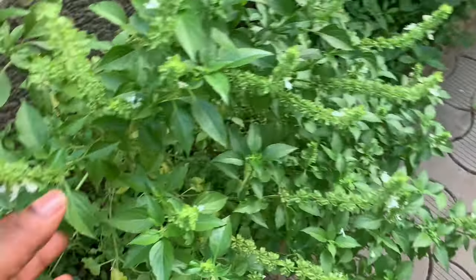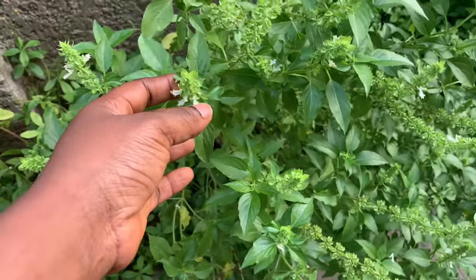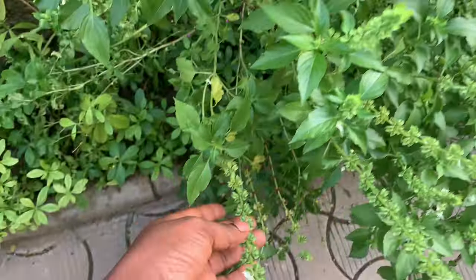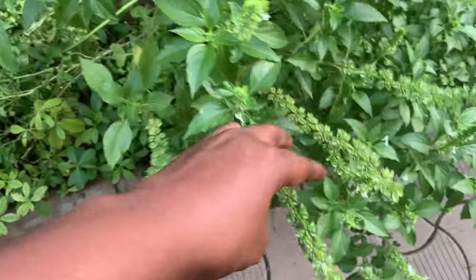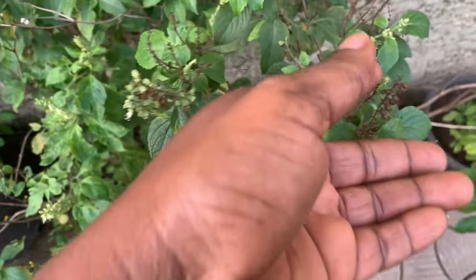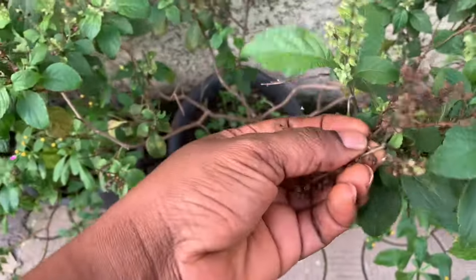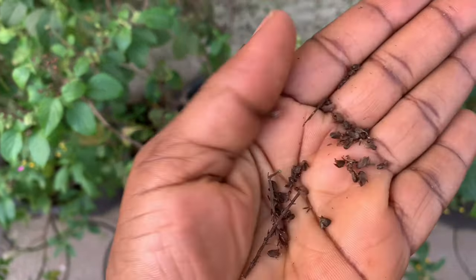Here we have our curry leaves and they're already having flowers, meaning they're getting seeds. This is what the seed compartment looks like. It is expected to grow, and when it's mature it starts to dry up. When it's dried up, you pick it and save it or use it to grow — otherwise they start to spill everywhere. This is what the scent leaf seeds look like.